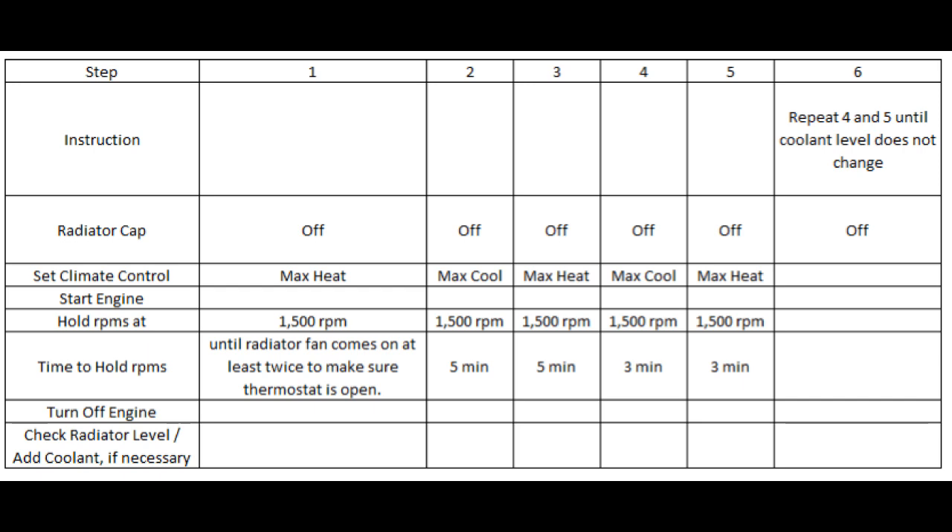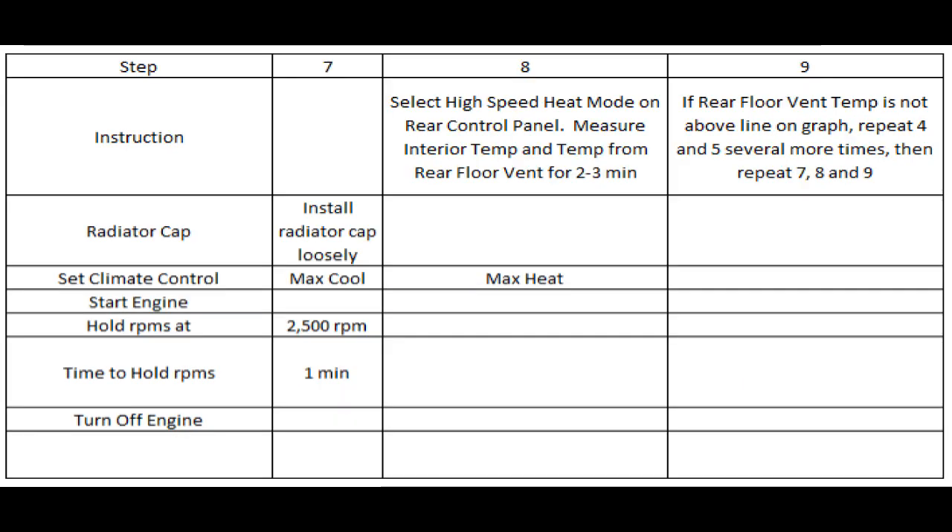Keep going with steps three, four, five, and six until you don't need to add any more coolant. Then continue on with steps seven to nine.